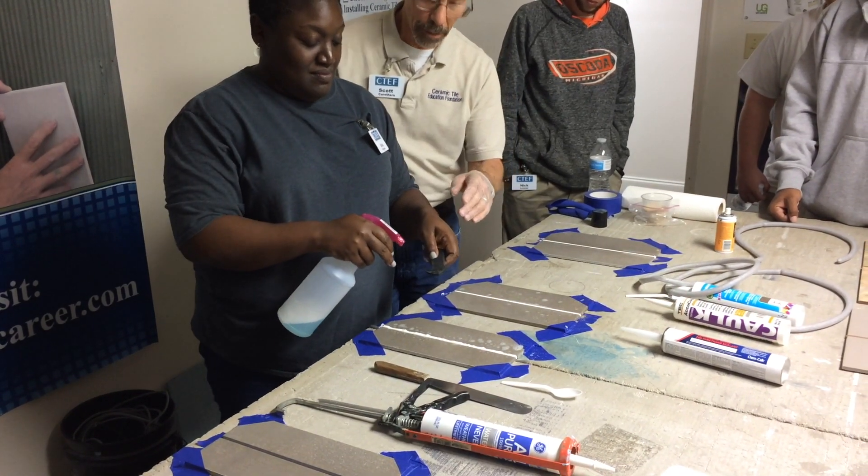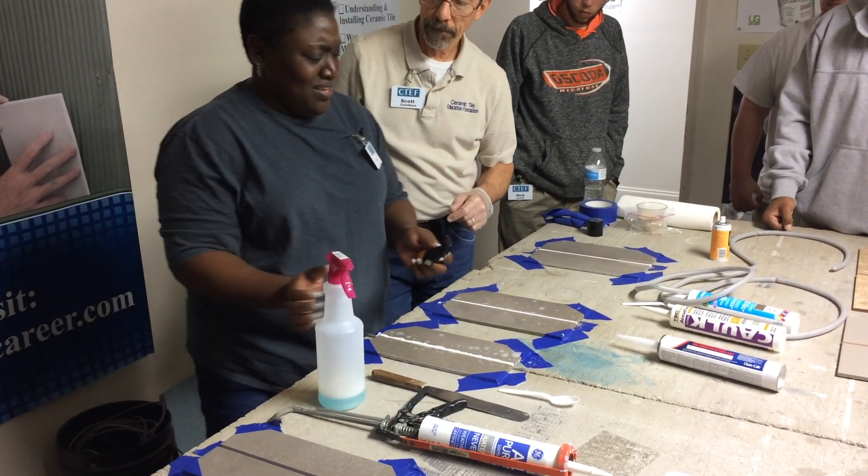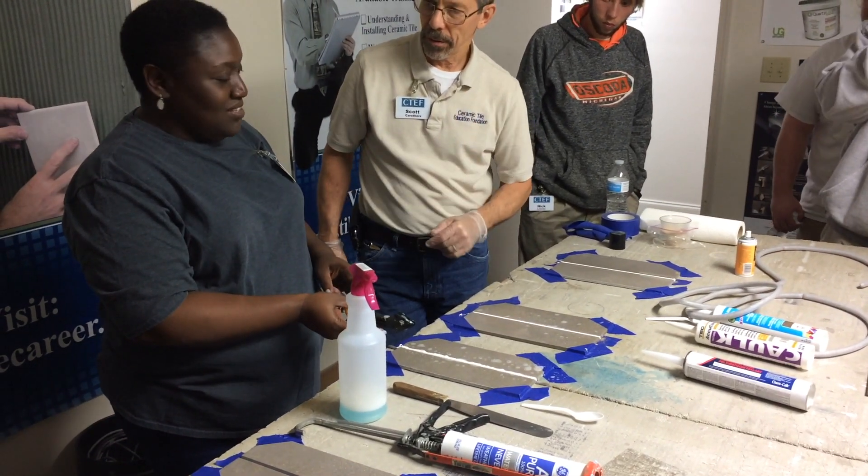And spray this. Now, I'm going to tell you that I'm going to change this up on you — I want a flat joint.